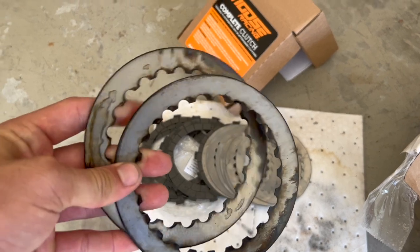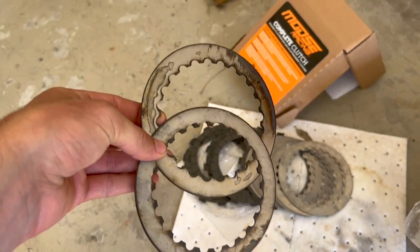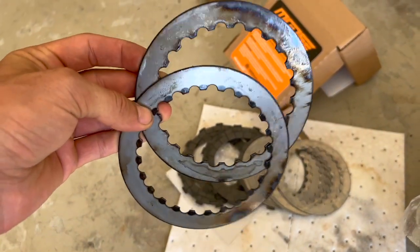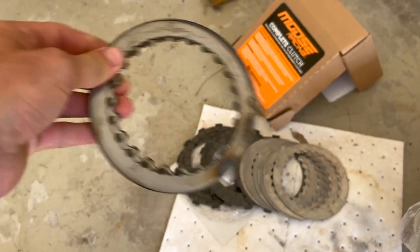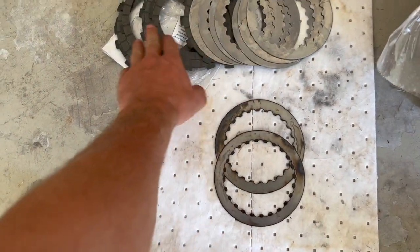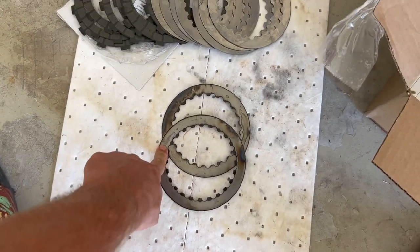I'm not sure what's going on here, but brand new out of the package I am looking at this — I have never in my life seen this. So I made a phone call and made a large complaint. Everything but these two looks fine, no problems with those, but what is this? Very unhappy about that.